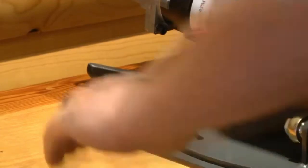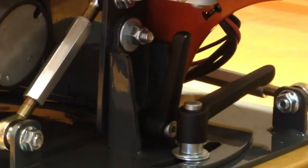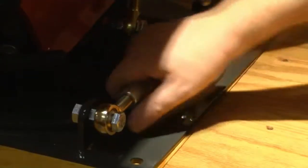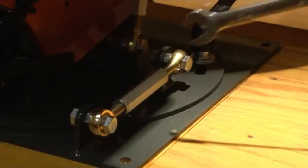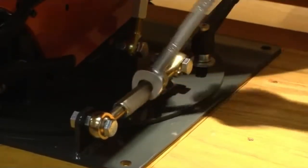To move the machine from left to right, loosen the three locking levers attached to the round base. There are two levers on the front of the base and one lever at the back. Rotate the turnbuckle to move the machine either to the left or to the right. If the turnbuckle is tight, use a ¾ inch wrench for extra leverage.